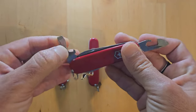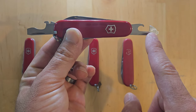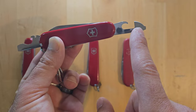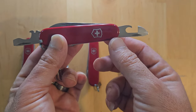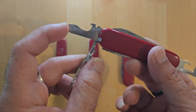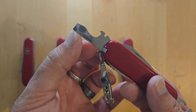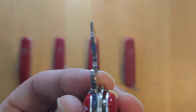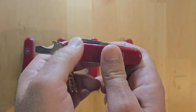The first layer is the traditional openers layer. You have a can opener with a 3mm flathead on top which also can be used as a Phillips screwdriver. I've never opened any cans with any Victorinox Swiss Army knife because here in Israel all the cans have a pull-tab. On the other side you have a bottle cap lifter with the wire stripping notch which I have never used, and the 6mm flathead on top which also can be used as a pry bar — it comes to a very tapered edge. So you can use this either as a flathead screwdriver or a pry bar. That's the first layer.